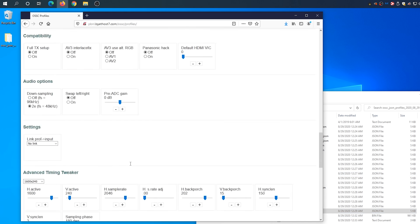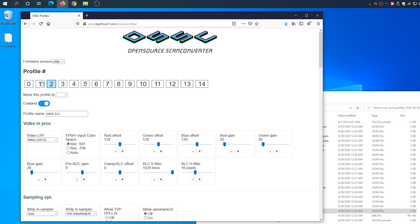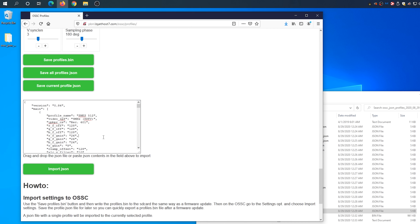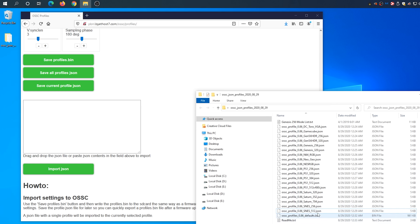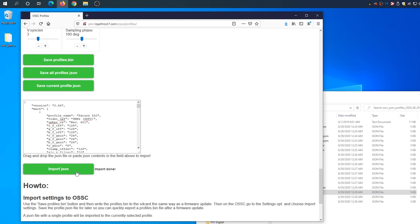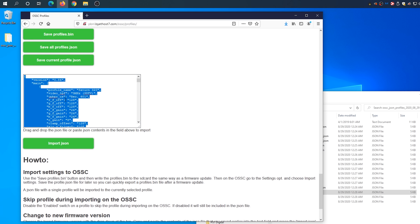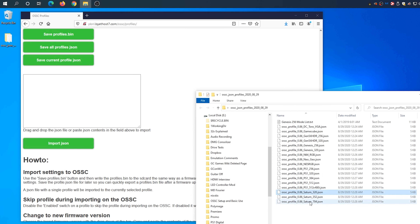Then click on the next profile number and start loading each of the profiles you'll be using. Just drag the corresponding file over and hit Import JSON. If you scroll up, you'll see that the profile was added to the number that was selected. You can proceed to add up to 15 total, which is the memory limit of the OSSC. Just remember to click on the corresponding profile number before adding each one, otherwise you'll overwrite the previous profile position. Also remember to delete the contents of the JSON box before adding any more profiles.